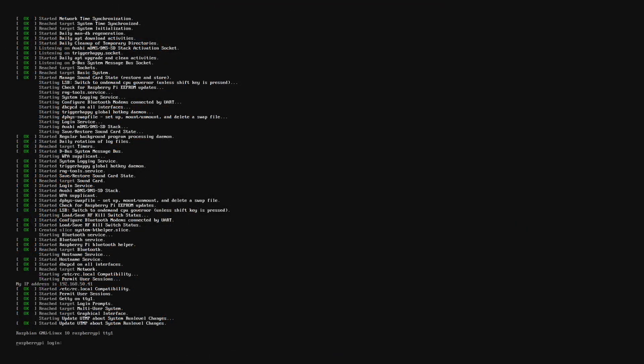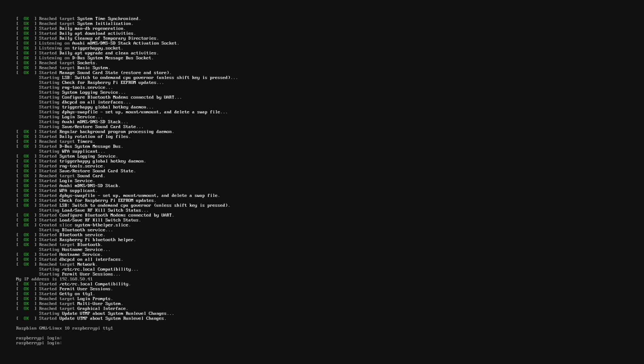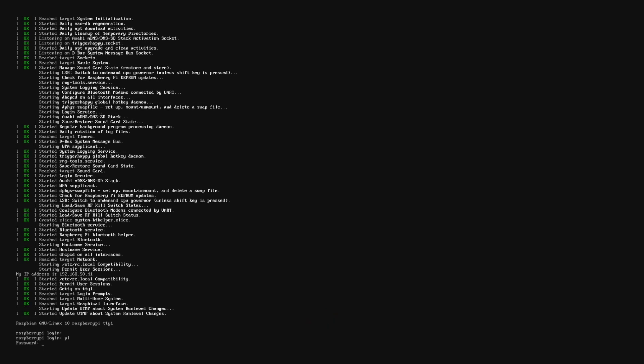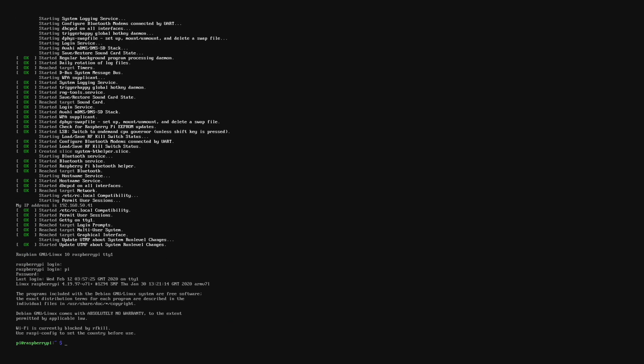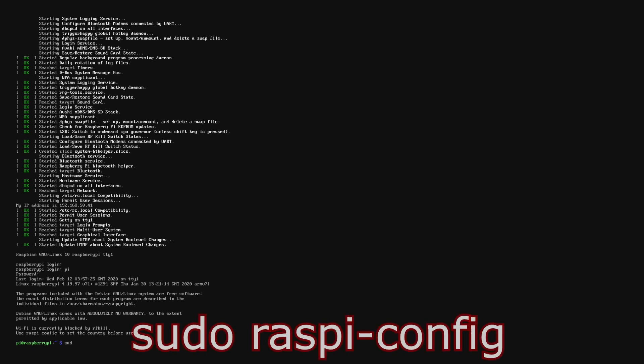Once you've booted up your Raspberry Pi for the first time, it may reboot itself once — just let it do its thing until you get to the login screen. If the cursor shifts back to the beginning of the line, just hit Enter to fix it. The first thing we're going to do is log in: username is pi, password is raspberry — hit Enter. Once logged in, we're going to enter our command lines. First one is sudo raspi-config — hit Enter.